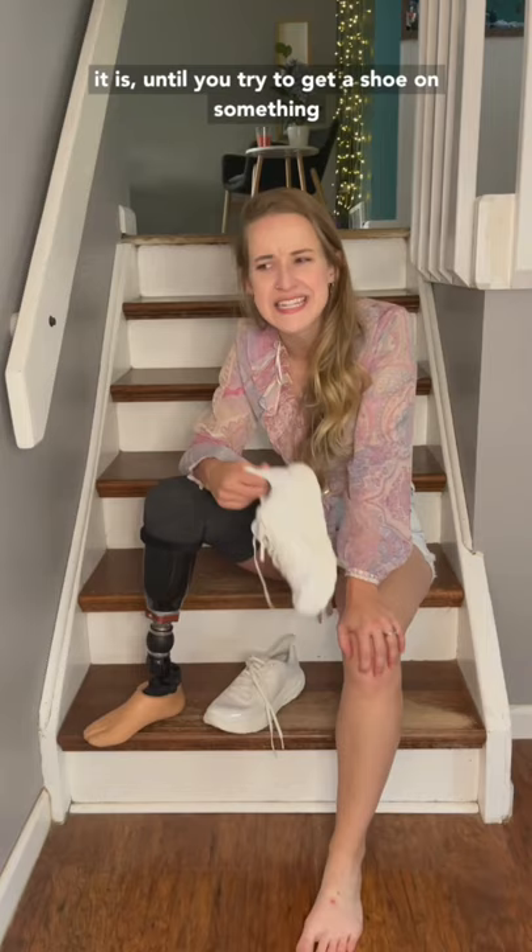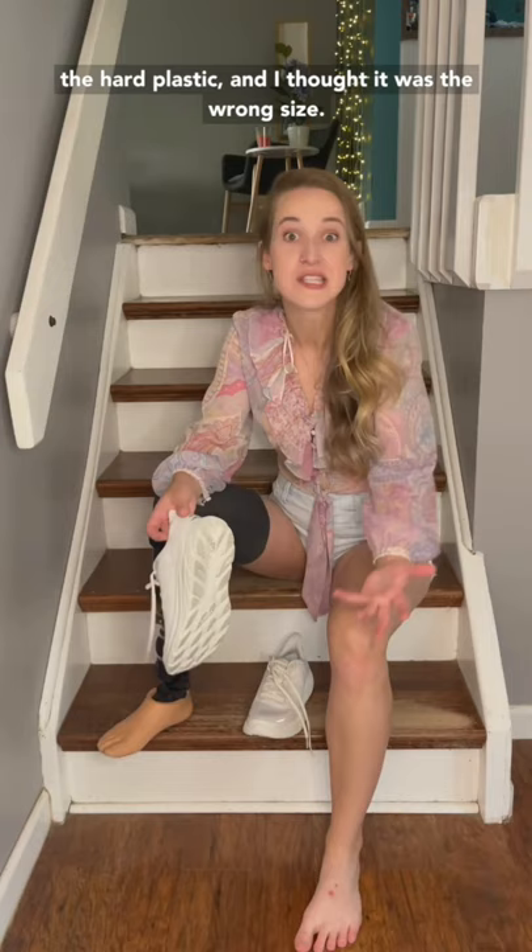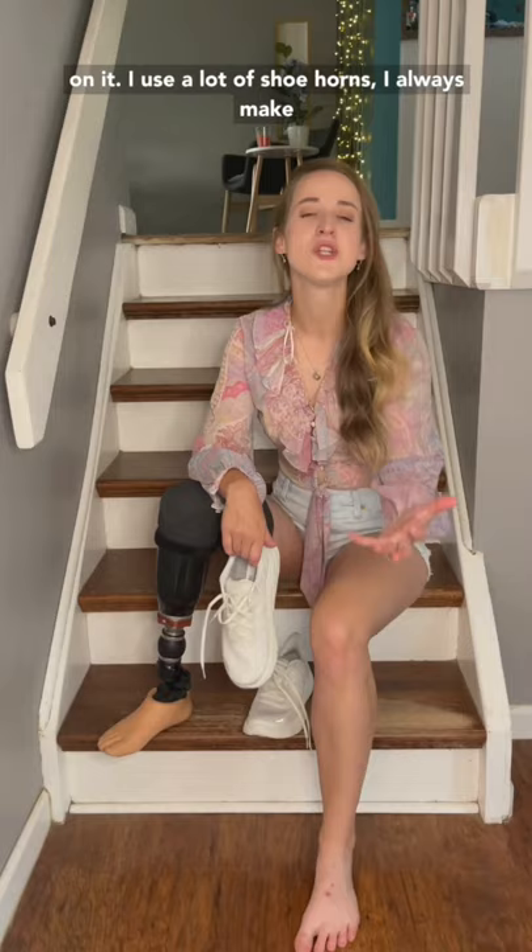When I first started using my prosthetic and trying to get shoes on, it was so difficult to get around the hard plastic that I thought it was the wrong size. In fact, it turns out you just have to use a little more muscle when you're getting shoes on. I use a lot of shoe horns. I always make sure there's a sock on my prosthetic foot to kind of reduce some of that friction.